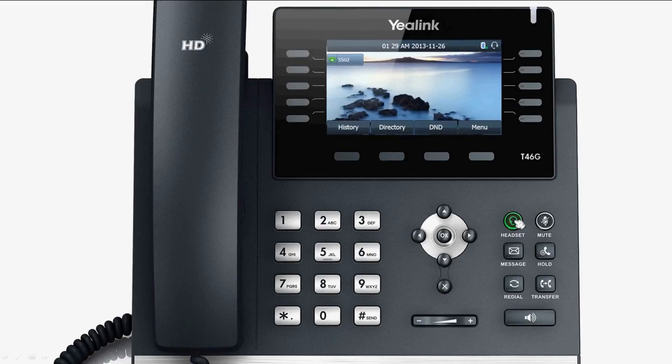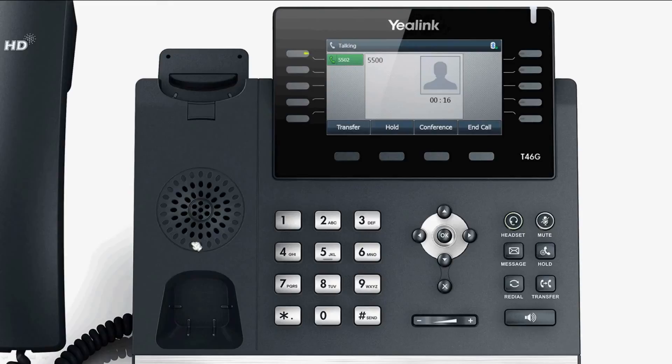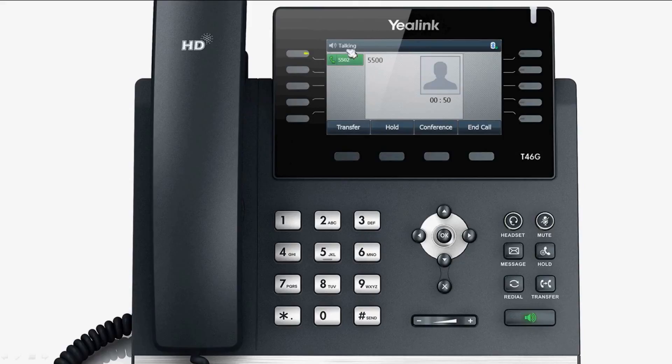To use the Bluetooth headset, after it has been connected to the phone, press the Headset function key, then dial the desired number and press OK to call. Now you can use the Bluetooth headset to talk. While talking, you can switch to the handset, hands-free, or headset mode freely.